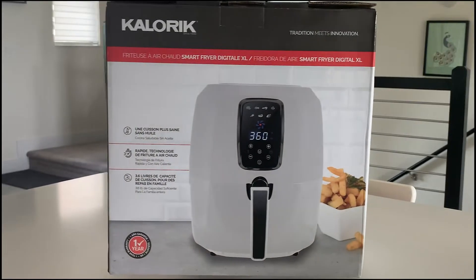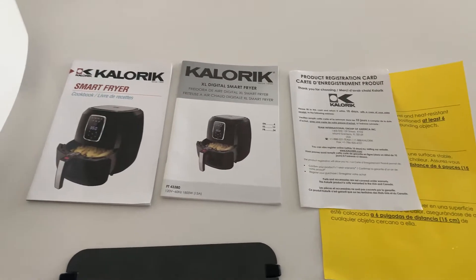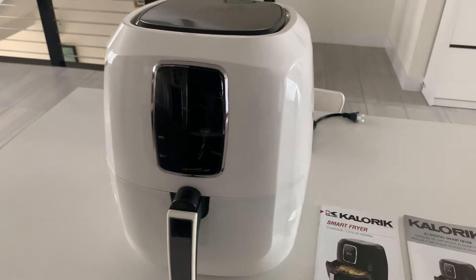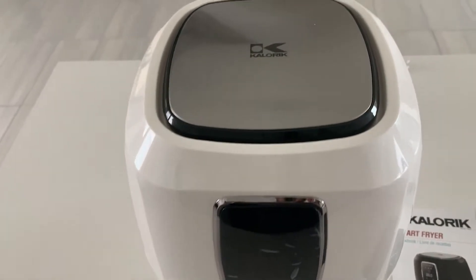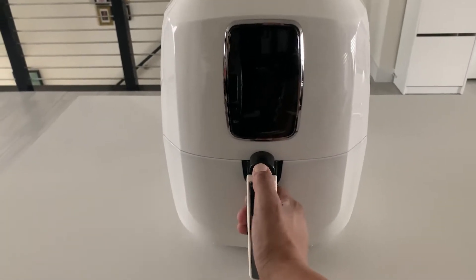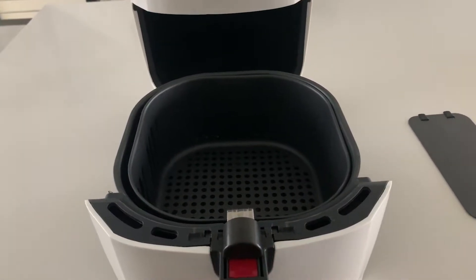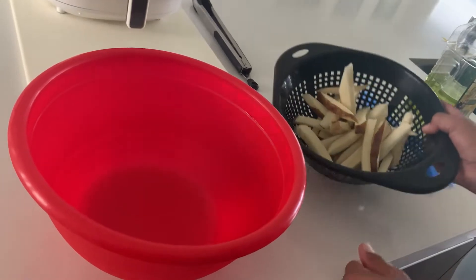What's in the box: a warning, the registration card, the digital smart fryer manual, a small cookbook with some nice recipes, a divider for the basket so you can separate your dishes, and the air fryer itself. Kalorik suggests placing it on a heat-resistant surface, so we put it on a counter board. The Kalorik XL Digital Smart Fryer actually consists of two baskets — one where you place your food and another which does the actual cooking and holding. You press a red button and they separate for easy cleaning.